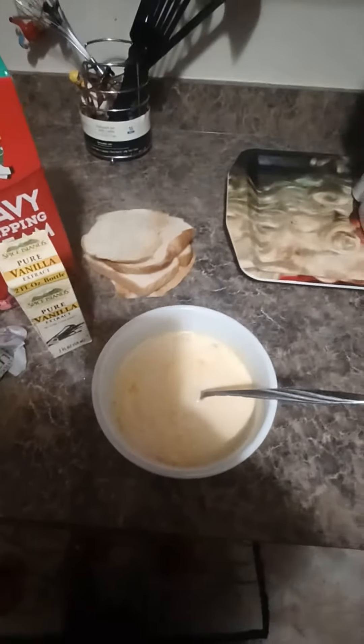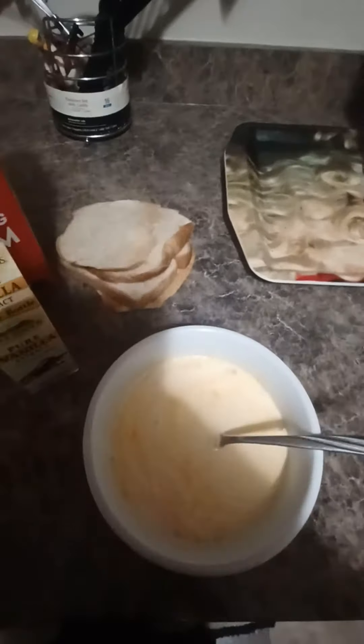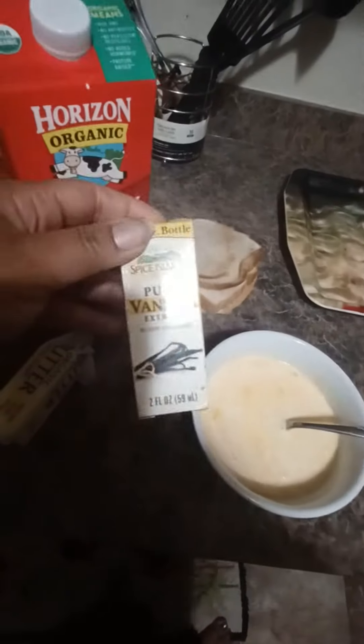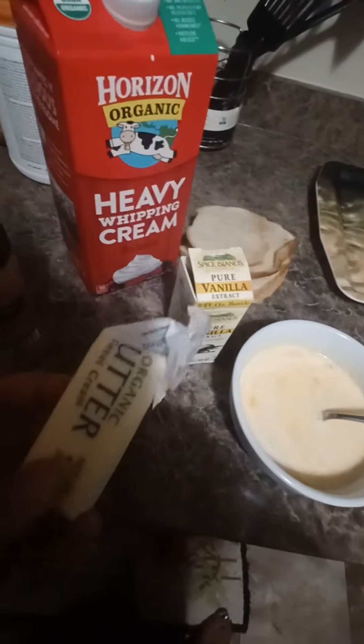This is going to be for my kids on the weekend. I like to make rich breakfast foods for them, especially when they start back to school. I'm going to add some vanilla extract — I've already added that — and I have two tablespoons of butter going in the pan over here, getting nice and hot.